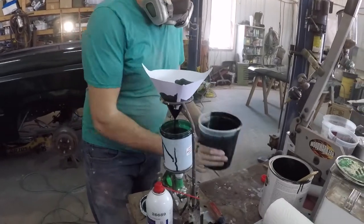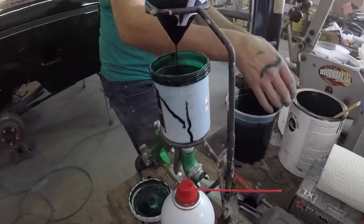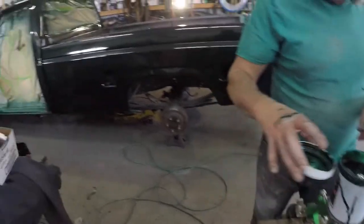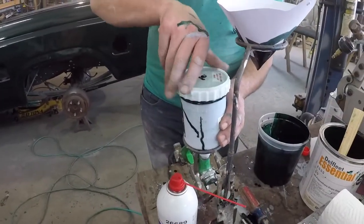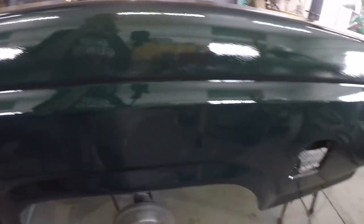It looks like this gallon of this — it's called Bell Fleet Essential. Bell Fleet Essential is just enough to do this truck, this '82 F-150 regular cab. It looks a lot better — made it smoother and shinier.